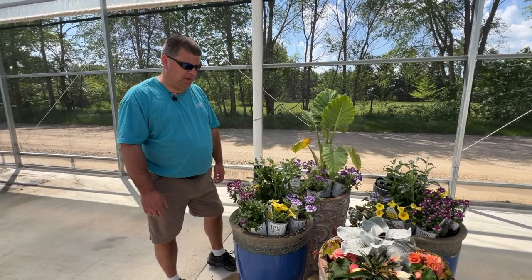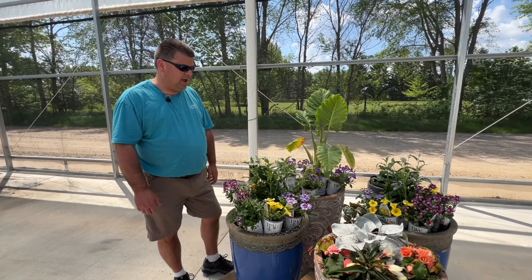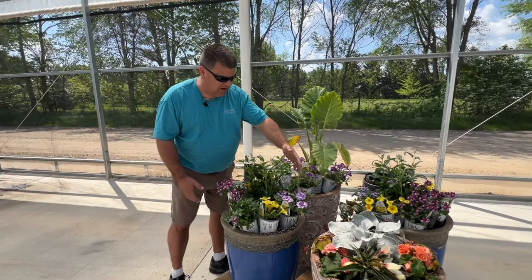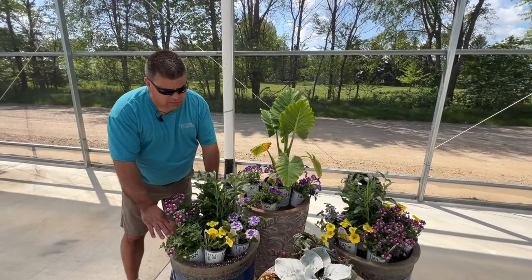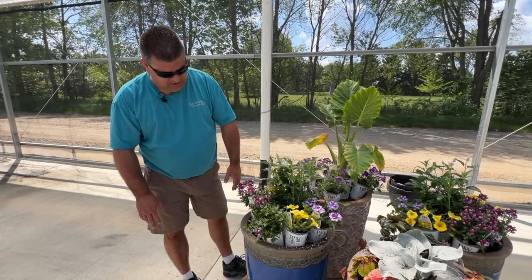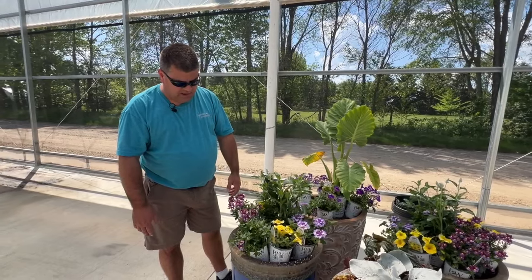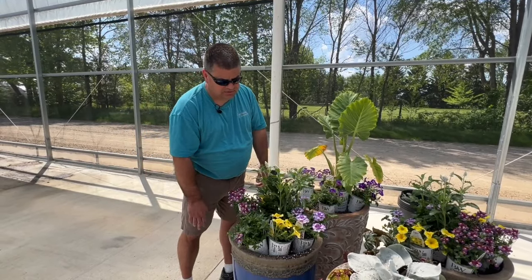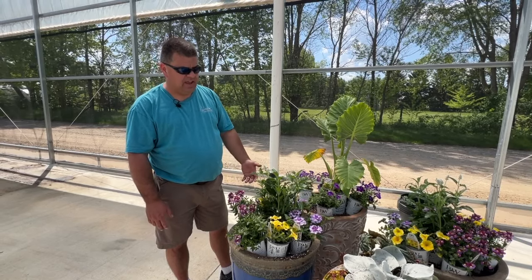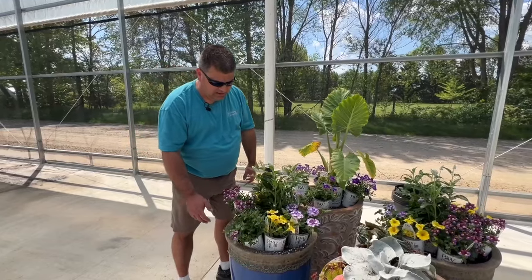Hi, I'm Rod from Garden Crossings. Heidi got to plant her plant pot a couple minutes ago. These three are mine. I'm going to plant one of them up right now and these two are going to match. I'm also planting these in our aqua pot. There's a water reservoir in the bottom, and after watering them in a couple of times, we'll just fill up the tube, throw some fertilizer down in there and fill it every five days roughly. We should have beautiful plants all summer long, but let's get planting here.